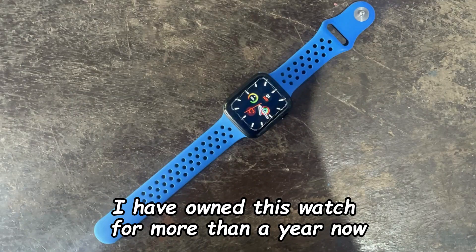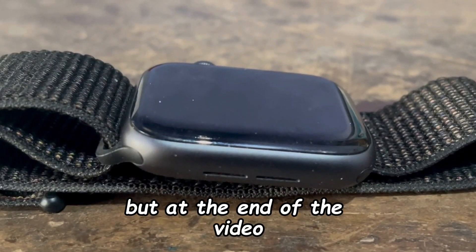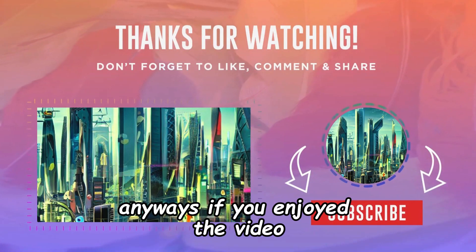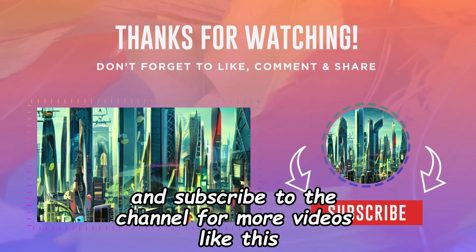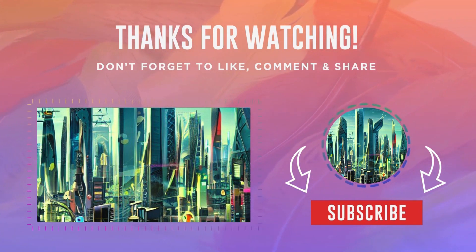I have owned this watch for more than a year now, I barely wore it, and it just feels like a hassle to use. But at the end of the day I just have to appreciate how good the real Apple Watch is. Anyway, if you enjoyed the video, don't forget to like and subscribe to the channel for more videos like this — I'll see you next time.